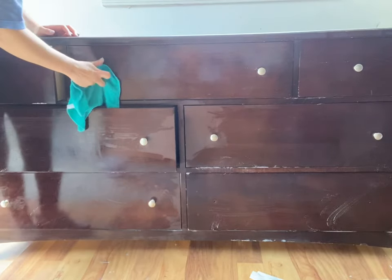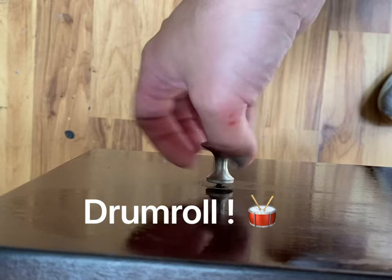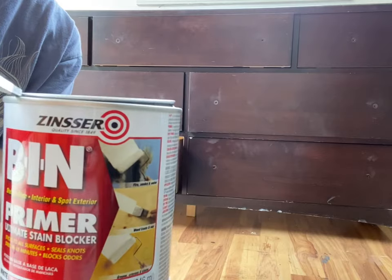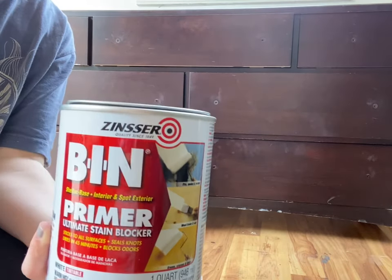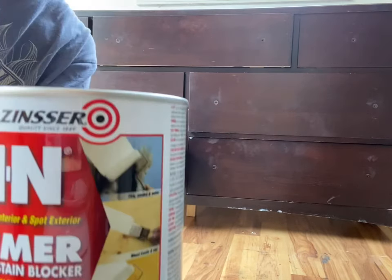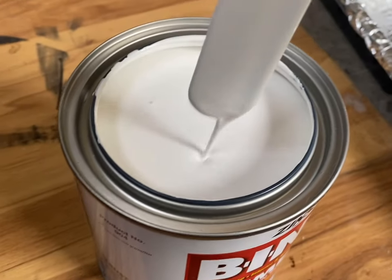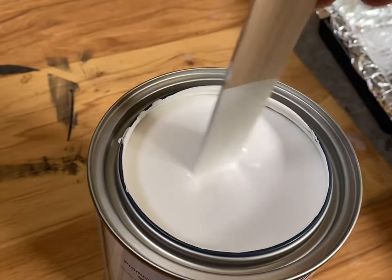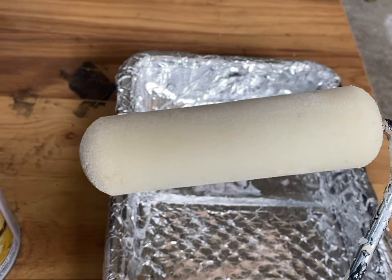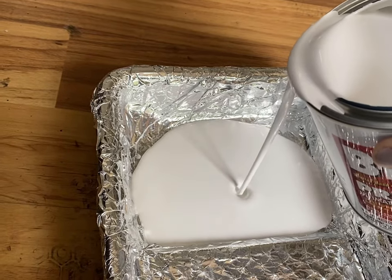Here's my secret weapon: Zinsser BIN shellac-based primer. No other will do — this is the product you must have to make this work. I haven't tried any other shellac-based primers, so let me know if you have, but this is the one that came highly recommended from cabinet refinishers that I know.